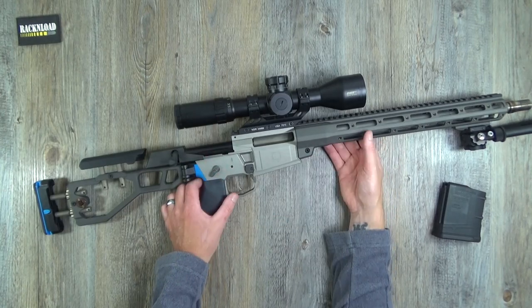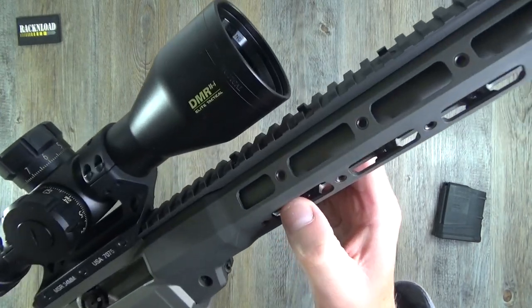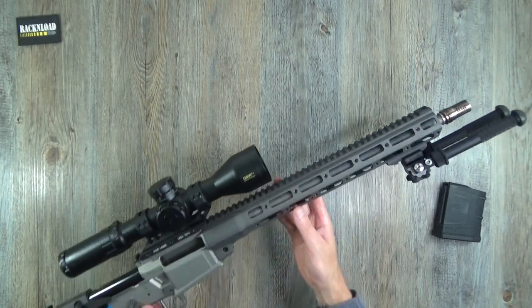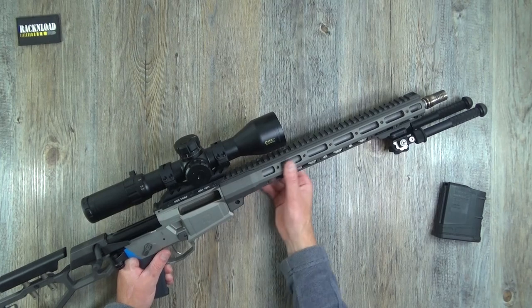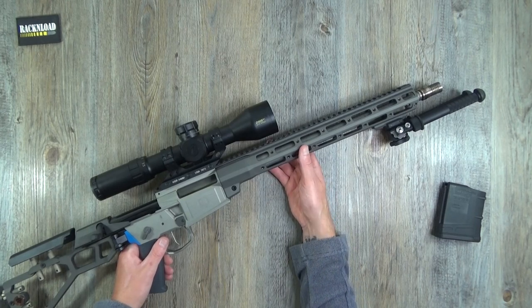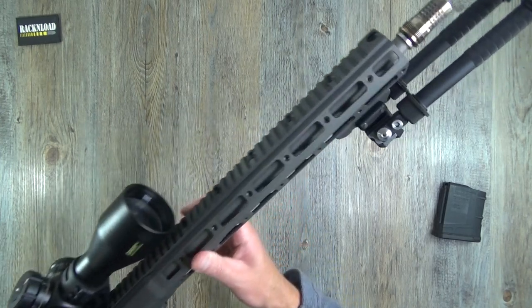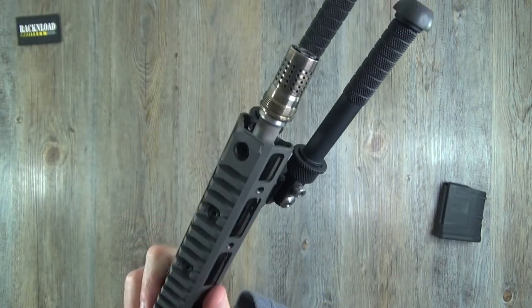Free-float 16-inch barrel with a thick tapered profile. There's plenty of Picatinny rail on top, and the handguard appears to be M-LOK, so you can add bits and pieces as desired. You do get a section of Picatinny rail with the rifle so you can throw on a bipod.